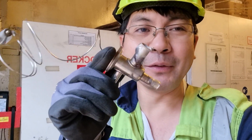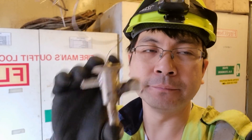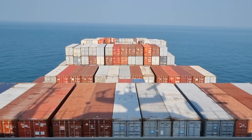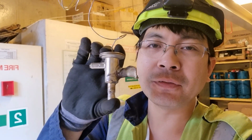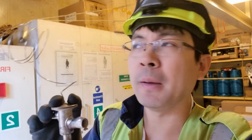Hello guys. For today's video, we will be talking about the emergency operation of this expansion valve. I'm going to show you how to make this work under emergency operation in case you don't have a spare on board. In this vessel we can load 900 reefers, which means we also have 900 TXVs. Spares might be consumed if you have multiple troubles, so let's go to the workshop.